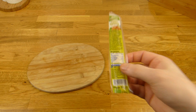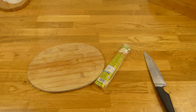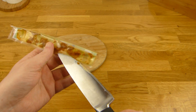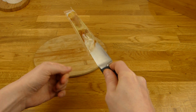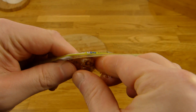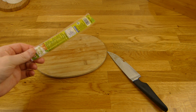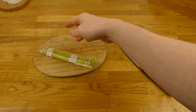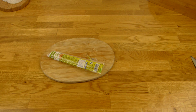Und jetzt salzig. Es ist richtig Arbeit, das runterzuschlucken. Also Rating bekommt das 99%. Die sollten vielleicht noch ein bisschen mehr Fett untermischen, dann ist es nicht ganz so trocken. Ja, 99% — der Geschmack geht schon so. Erwartet keinen Salami-Geschmack. Aber die Konsistenz ist ein No-Go für mich. Das würde ich nicht nochmal kaufen. Aber ich bin ja auch kein Veganer. Vielen Dank fürs Zusehen. Bis zum nächsten Video.